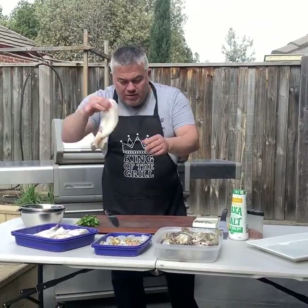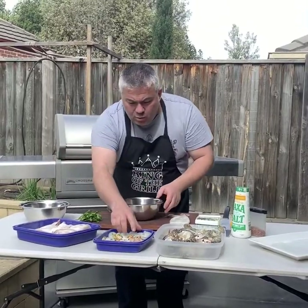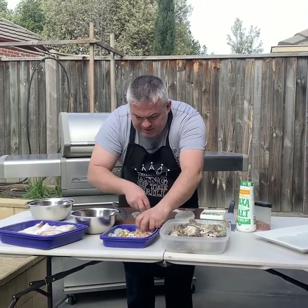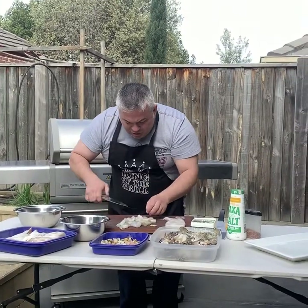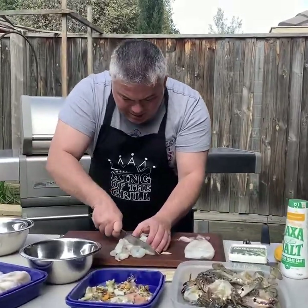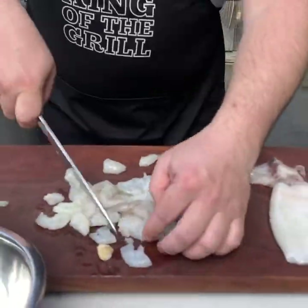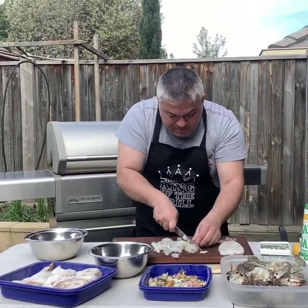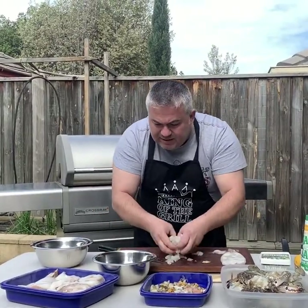We'll grab our beautiful calamari and leave it here so we know exactly what we need. We grab a bowl, grab our prawns, and we'll cut them up into little bits. I like to cut them usually in half or two or three pieces because they're a little bit too big, just to break them up so they fit nicely. All this beautiful seafood was from our friends at Preston Market. That's our prawn — now we'll put that into the mixture.